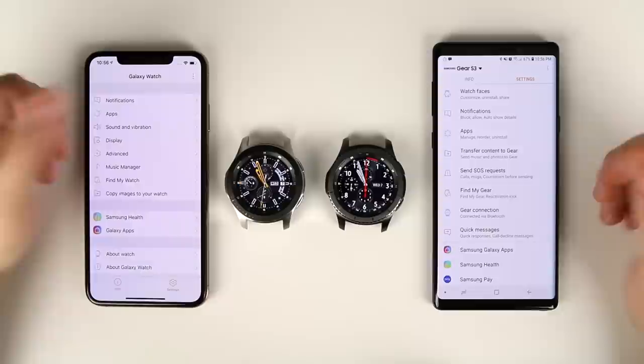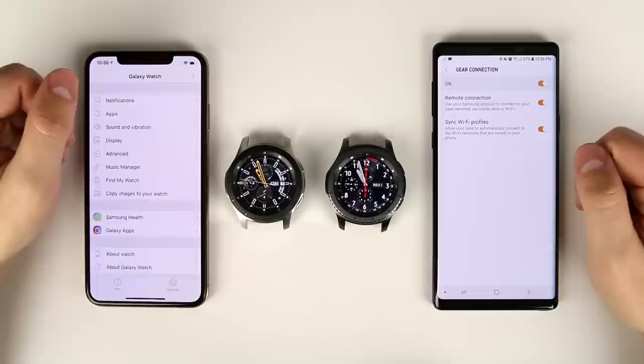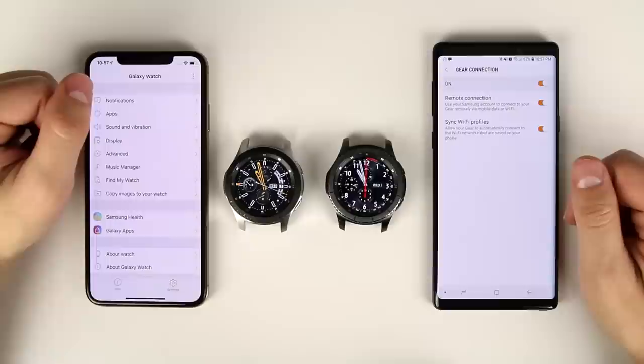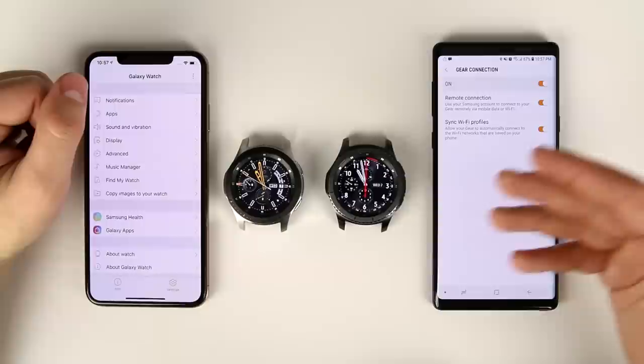One more feature missing when paired to an iPhone is remote connection. On Android, this allows you to get notifications even when your watch isn't connected to your phone via Bluetooth — as long as both the watch and phone are connected to a network, you'll still receive notifications. Interaction is more limited in this mode, but you can still send and receive texts, just not make phone calls.